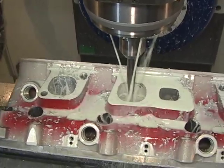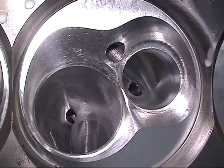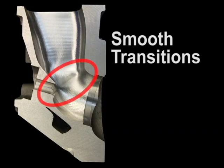The incredible accuracy and repeatability of the A560 will simply allow you to produce the best CNC ports you've ever seen. The strength of the A560 yields perfect combustion chamber to manifold side port transitions day in and day out.